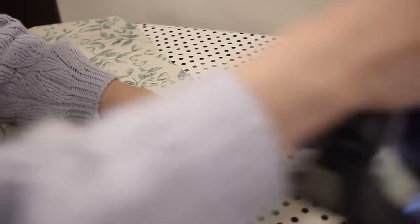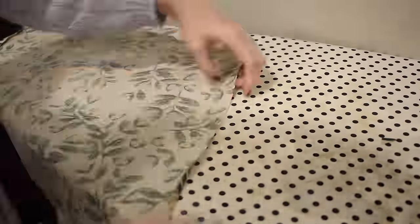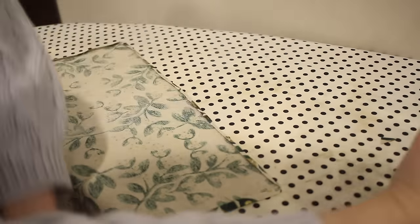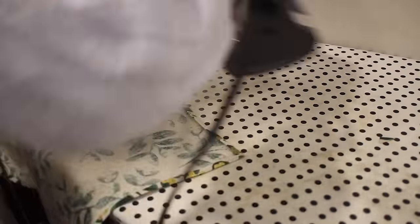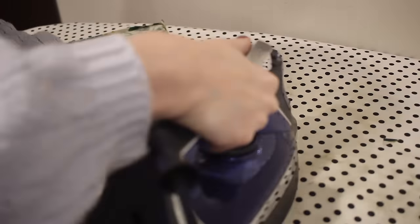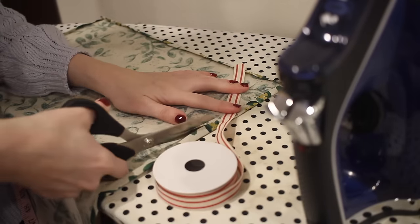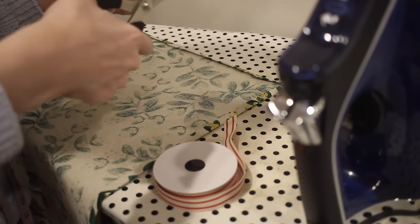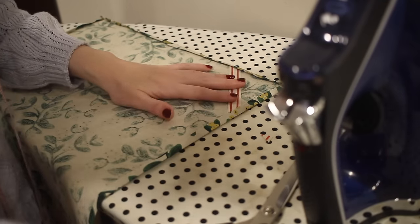I'm going to do a double hem on all of the edges - starting by folding up the long edges a quarter of an inch and then the short edges, then folding all the edges over again to create a nice clean edge. I'm quickly checking that the corners look good, then I'm adding a little detail with some cute twill ribbon cut into a small piece to create a hanger at the corner, placed underneath the hem so it will be caught in the stitching.